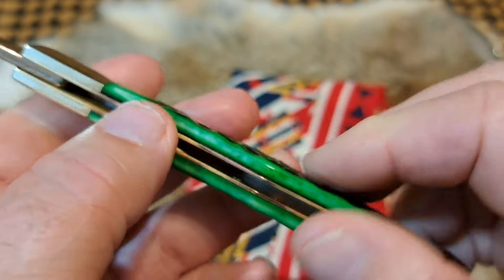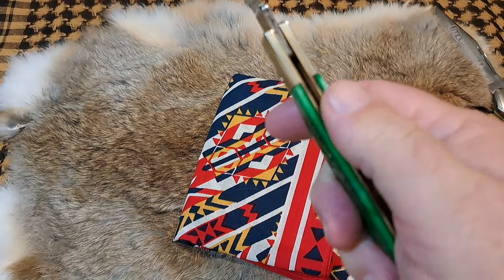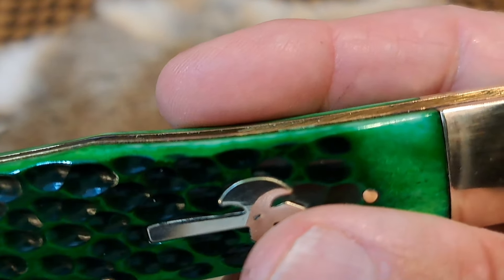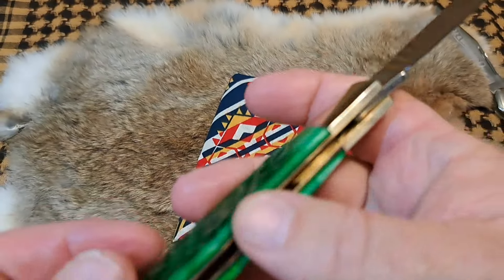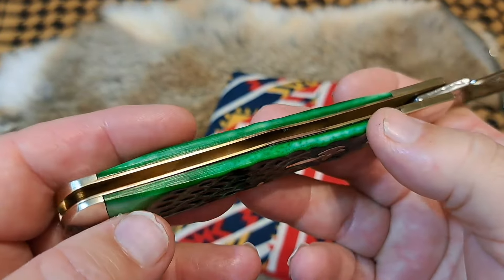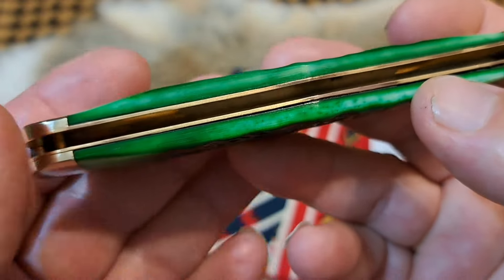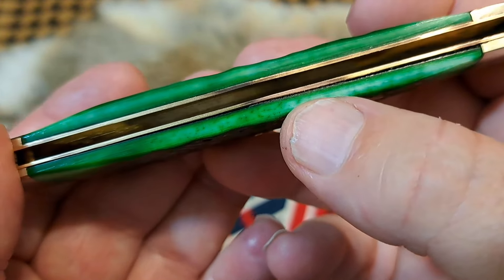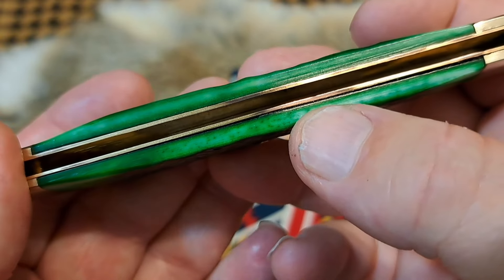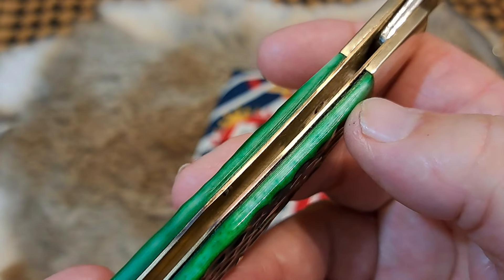If you ever wonder what the big deal about transitions is — you just feel this and right away it catches your hand. That little bit right there, maybe thirty seconds or two thirty-seconds proud, but that's enough to catch your finger and it's ugly, it's not good. Also, you can see gapping in the bone on the side — right here — a pretty prominent gap all along here.